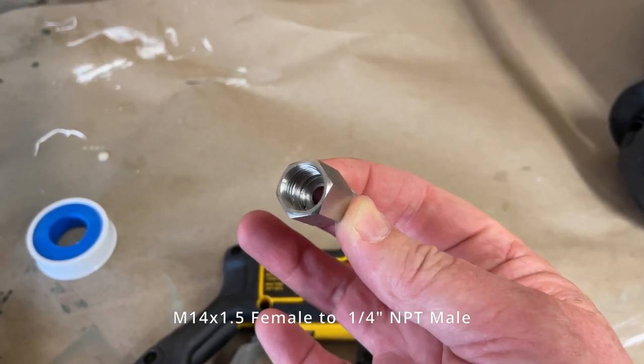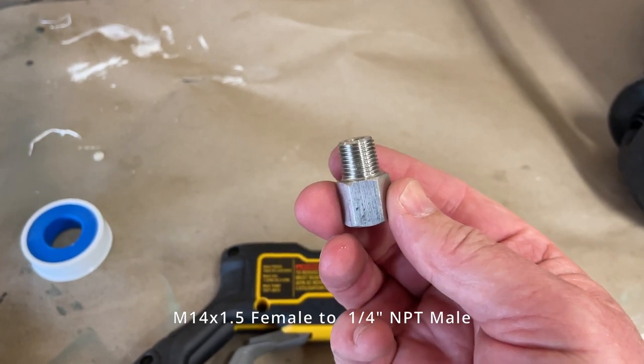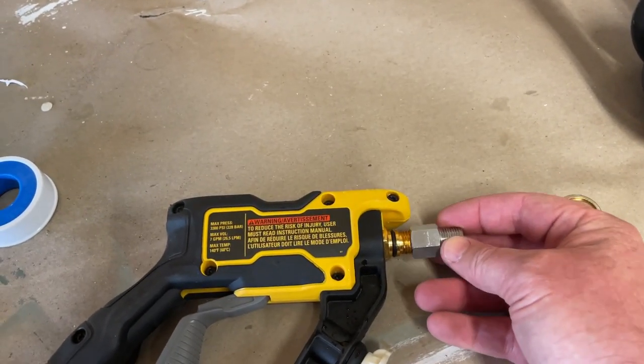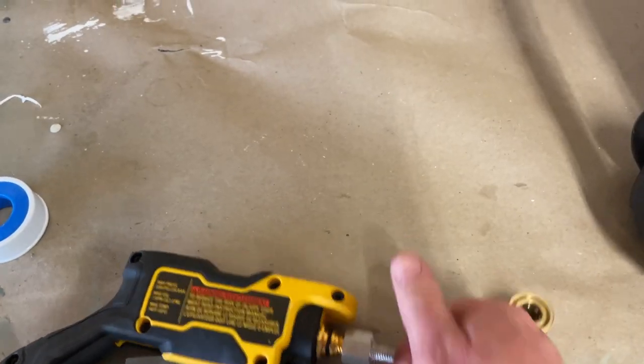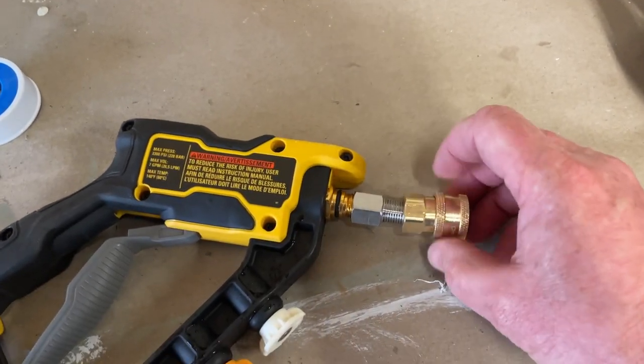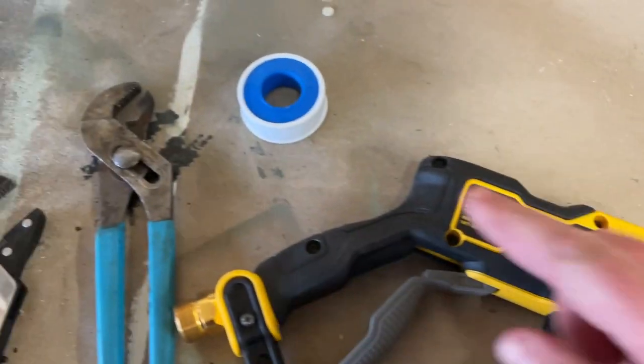All you need to do is buy one of these. This is an M14 1.5 female to 1/4 inch MPT. That's it. Stick that on here, and then just get a standard 1/4 inch quick connect and that goes on there.